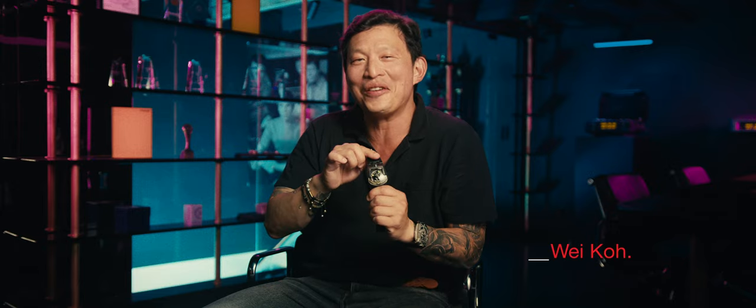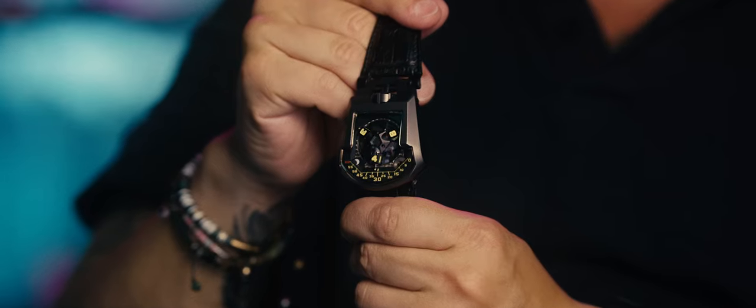What's going on? Waco from Revolution. I'm a watch journalist and watch collector, and this is the UR202 Hammerhead, named for the shape of its case that looks like a hammerhead shark.